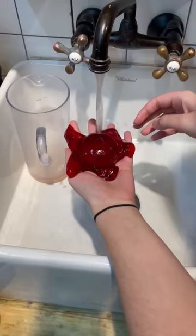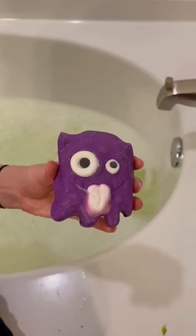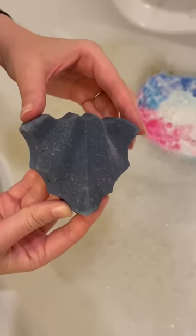Quick interlude for cool other Halloween collection stuff. I got the Alien Bubble Bar, the Worry Monster Bubble Bar — both of which are for bubble making — the Pumpkin Pumpkin Bath Bomb, the Ghosty Bath Bomb, and the Bat Art Bath Bomb, and put them all into the tub.